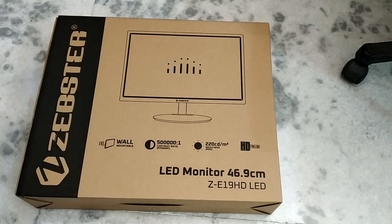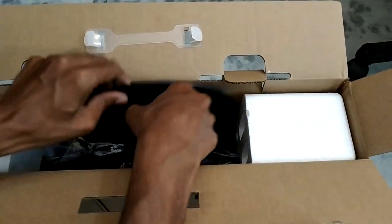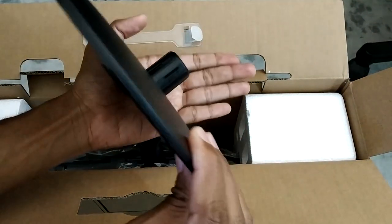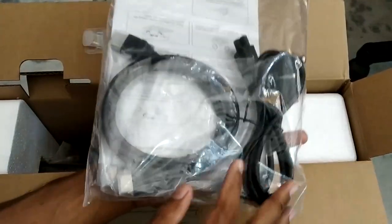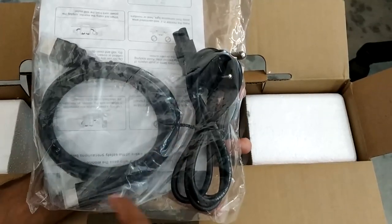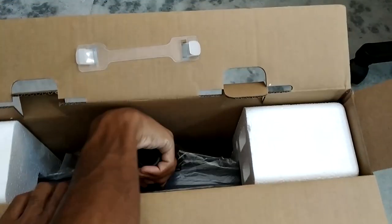Without any further delay, let's take a look at what we get in the box. The first thing you see is your base — a simple plastic base with a very simple mounting mechanism. You also get a small package containing an HDMI cable and a power connector which connects to your monitor.